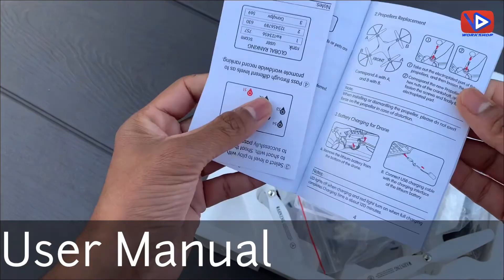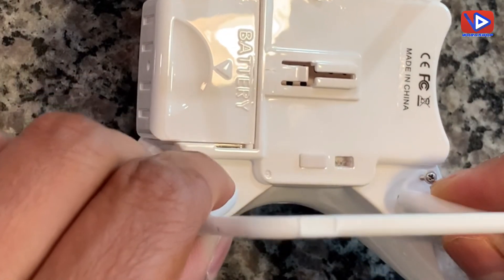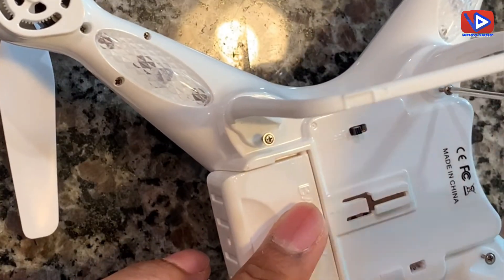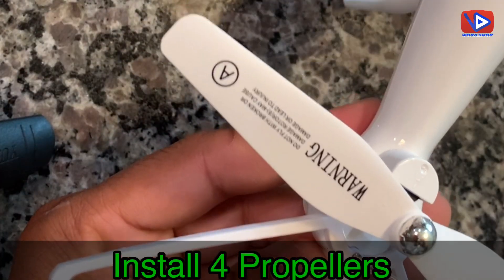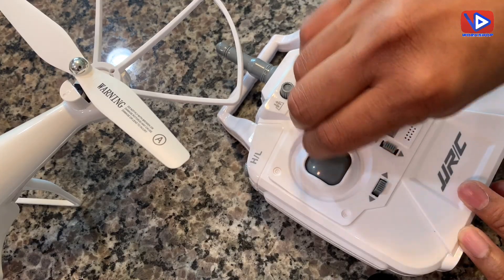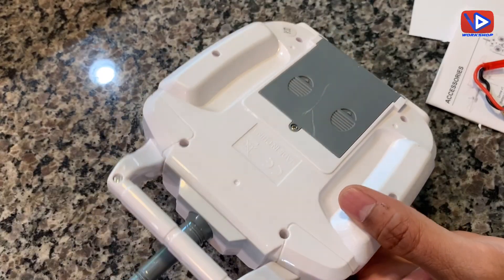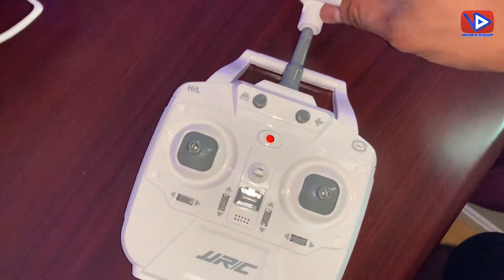Let's do the installation. First, install two landing guards at the bottom and screw them properly, then install the propeller guards on all four sides. You also get extra landing guards, propeller guards, and propellers with the box. Install the two joysticks on the remote control, install the battery, and also install the phone holder to the remote control.